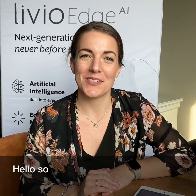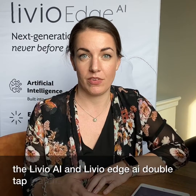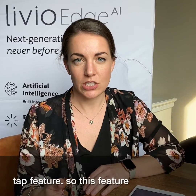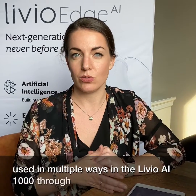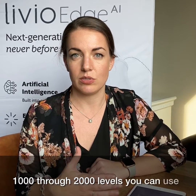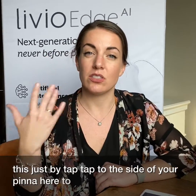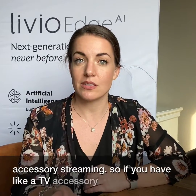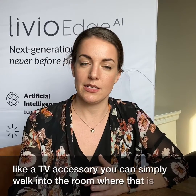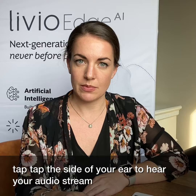Hello! Today I want to talk about the Livio AI and Livio Edge AI double tap feature. This feature can be used in multiple ways in our Livio AI 1000 through 2000 levels. You can use it by simply tapping twice to the side of your pinna to start and stop accessory streaming. So if you have a TV accessory, you can walk into the room and tap tap the side of your ear to hear your audio stream to your TV.